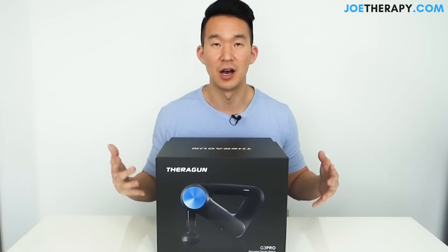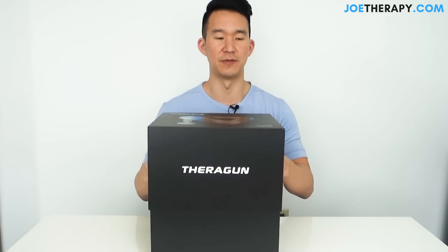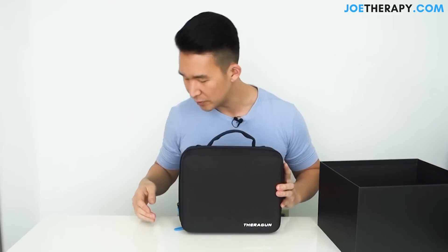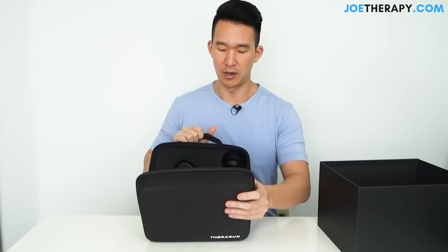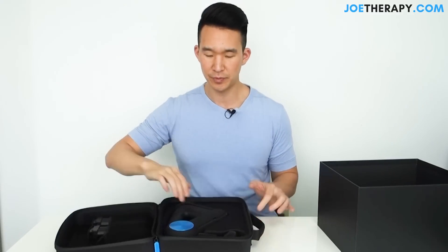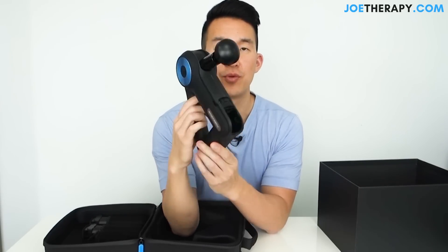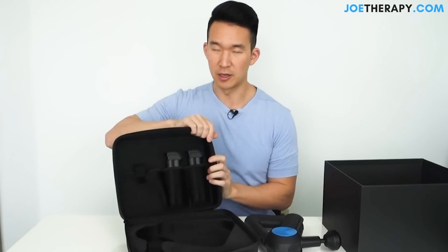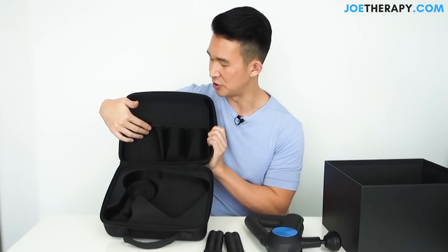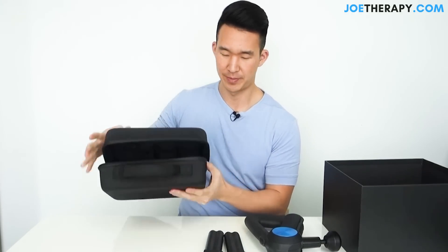First thing I'm going to do is unbox it and see what comes with the Theragun G3 Pro percussive therapy device. The Theragun comes with a traveling case — let's open that up. And let me turn it this way so you can see what comes inside the traveling case. We have the Theragun G3 Pro, and then we also have two battery packs.